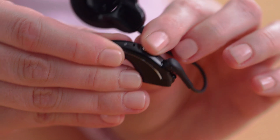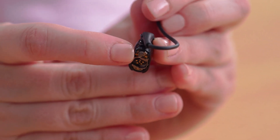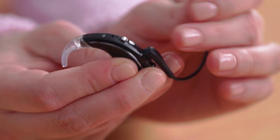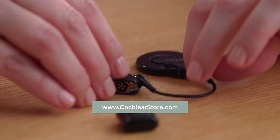There is also a tamper-resistant battery lock, mostly used for pediatric recipients. The processor has two microphone ports, as well as an indicator light. The microphone protector needs to be replaced every three months in order to optimize sound quality. You'll have extra microphone protectors in your kit and can order more from the online Cochlear store.